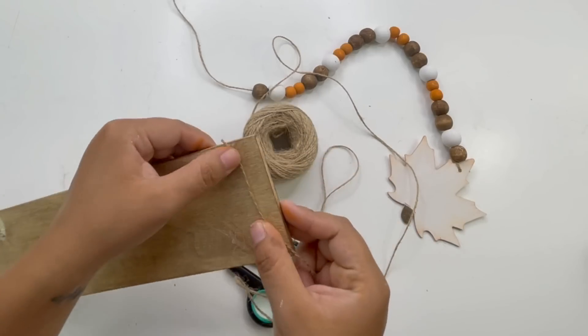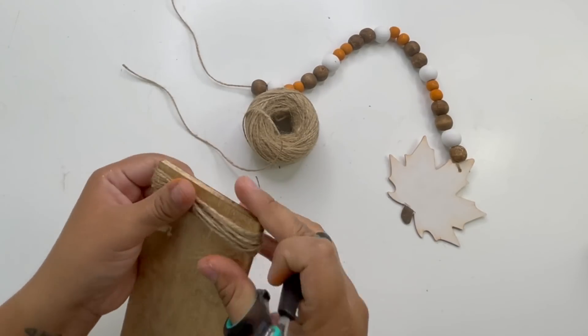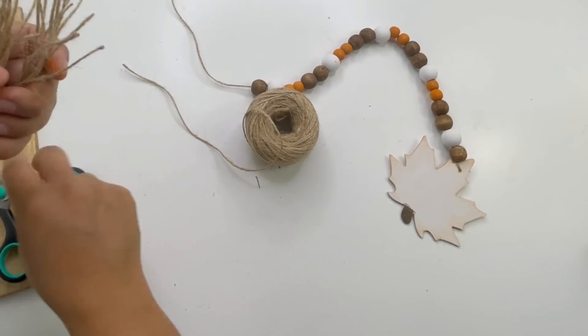To make the tassel, I used some jute twine wrapped around a wood plank several times. I'll just let the video play so you can see how I did it — it's kind of hard for me to explain.